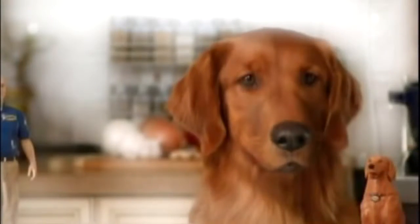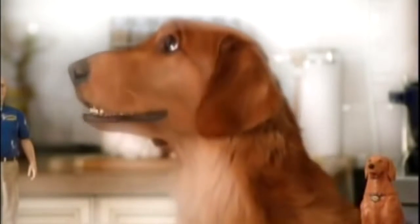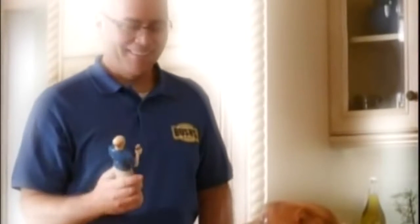What you got there, Duke? Jay and Duke talking action figures. My idea. Love it. Let's see what I say.